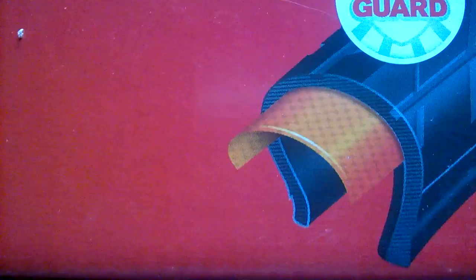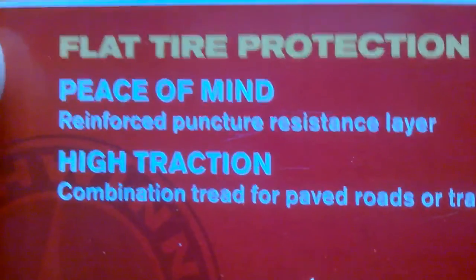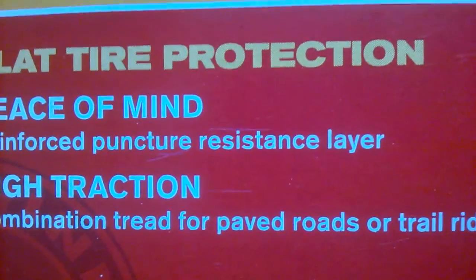I've used liners for years. I've always put them in separately — they're called flat stops when you buy them individually. It says here 'reinforced puncture resistance layer,' but I've used them long enough to say it's very close to puncture proof, not just resistant.